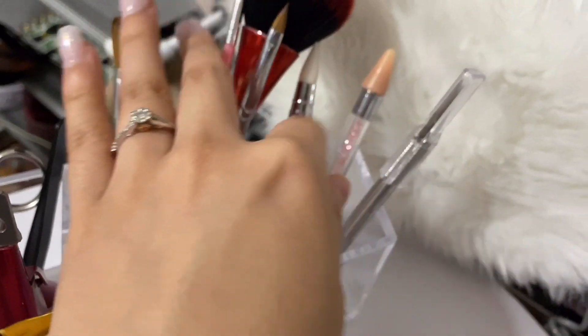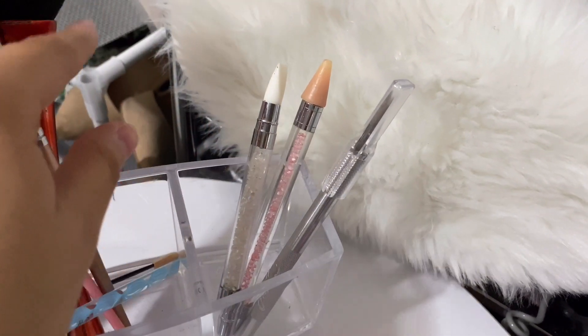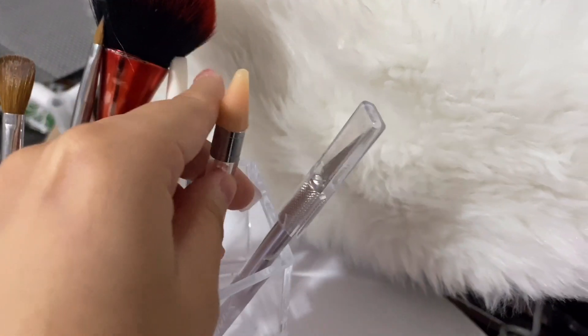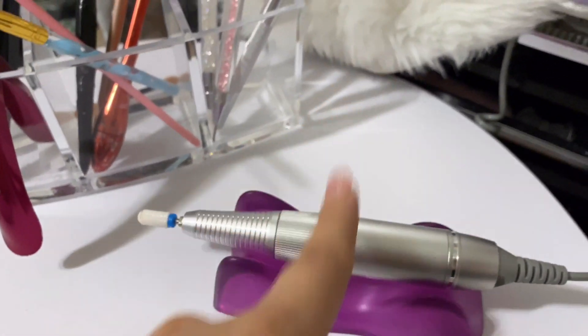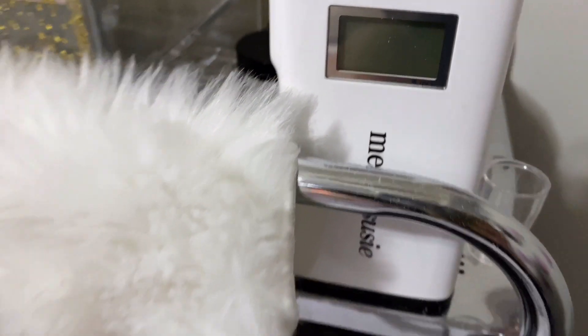My acrylic brush, my 3D brushes, my nail brush duster, and then I have some extra items — my X-Acto knife, and my little thing to pick up crystals and stuff.